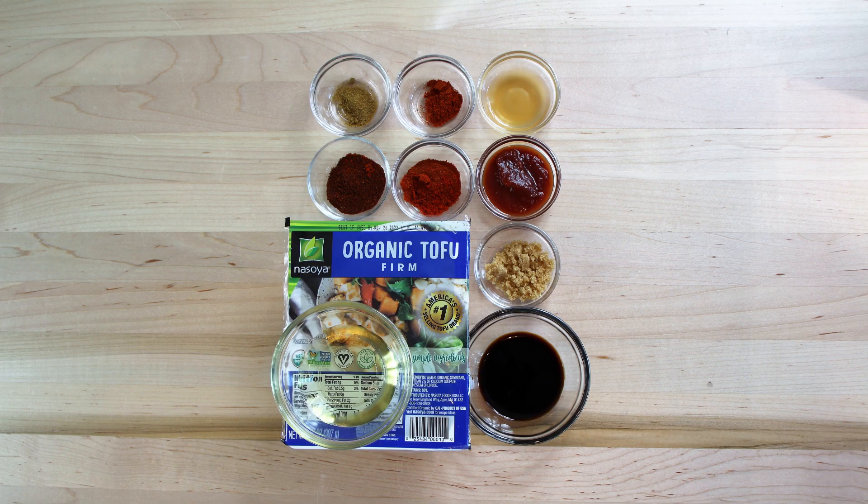Well, thanks so much for being here. Today we're making vegan chorizo. Let's drop down and see what our ingredients are. We have one package of firm tofu, one tablespoon of chili powder, one tablespoon of paprika, one teaspoon of cayenne pepper, half a teaspoon of cumin, two tablespoons of soy sauce, one tablespoon of apple cider vinegar, two teaspoons of brown sugar, one tablespoon of chili sauce, and two tablespoons of a neutral oil for frying.